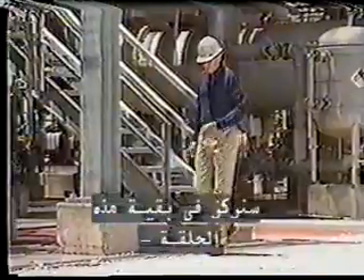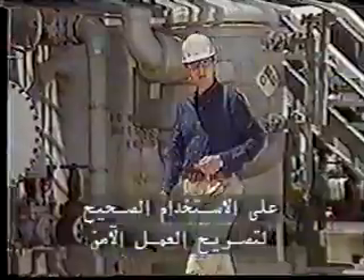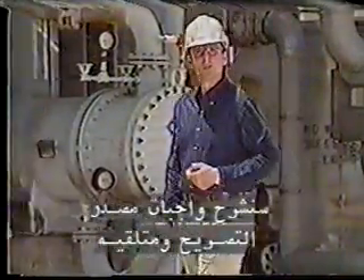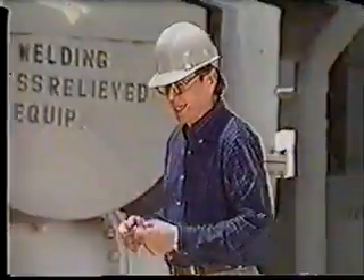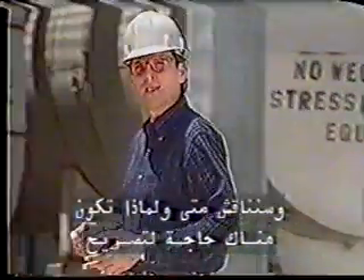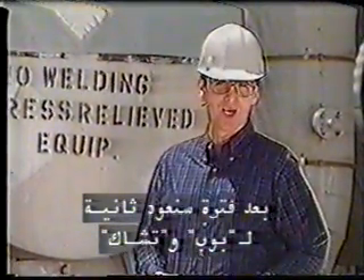For the remainder of this program, we're going to focus on the right way to use the safe work permit. We're going to explain the duties of the permit issuer and the recipient of the permit, and we're going to talk about when and why a permit is needed. Later in the program, we'll check back with Bob and Chuck.